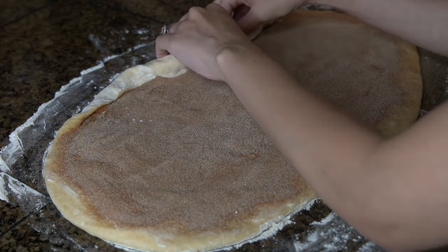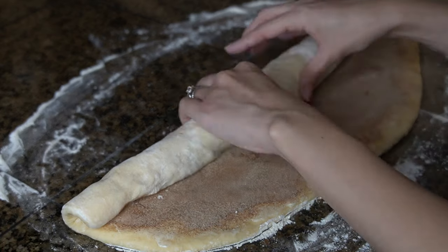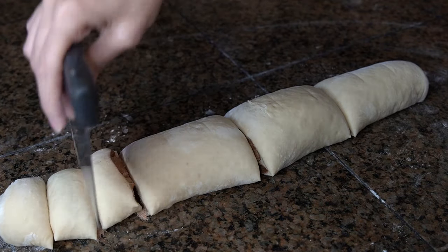Now you're going to roll the dough up working in a tight rolling motion, making sure to keep a tight roll. Then slice into 12 equal sized rolls.